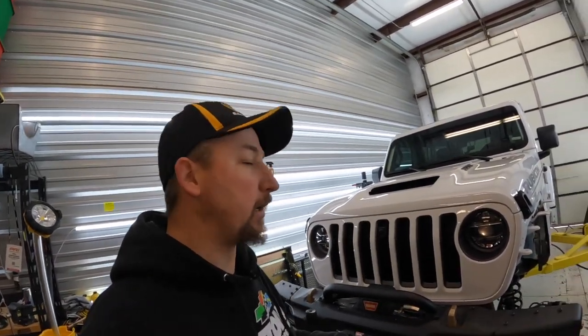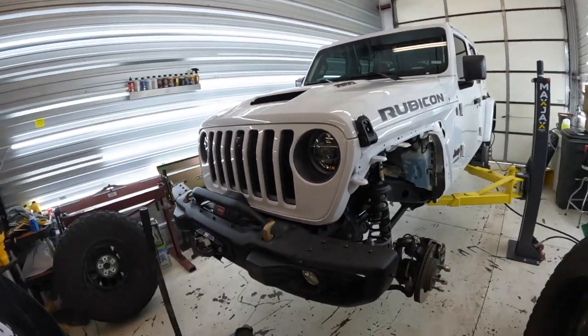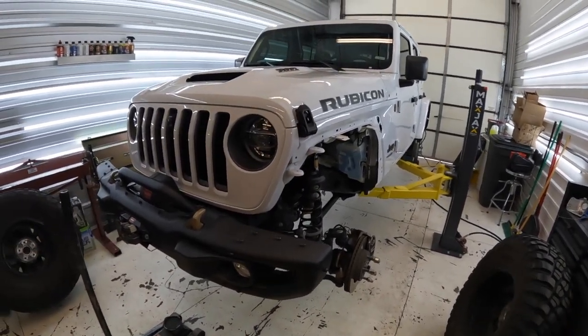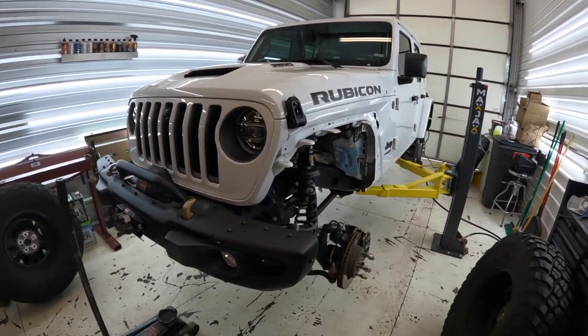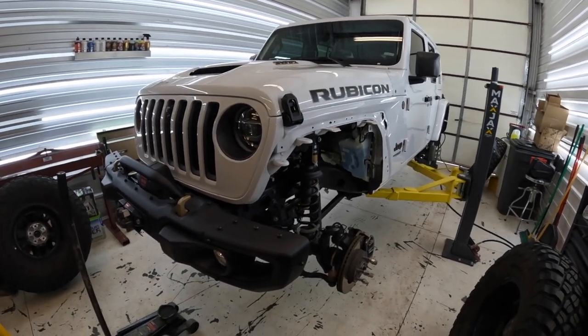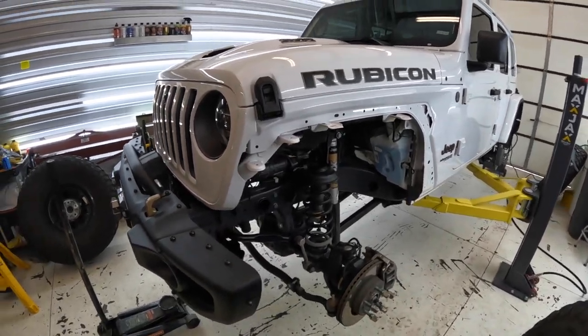Hey, what's up everybody, welcome back. Doing some more work on the 392. As you can see, I've got it up in the air on the lift, still got the fenders off. I'm still waiting on the graphics, so I've got it all prepped and ready for that. While I am waiting for that and I've got the fenders off and good access, I figured I would install my lift kit on this.